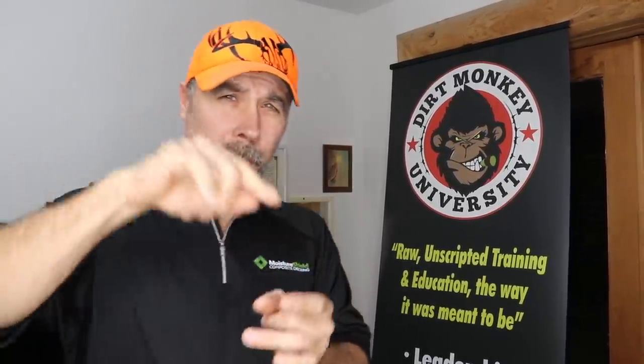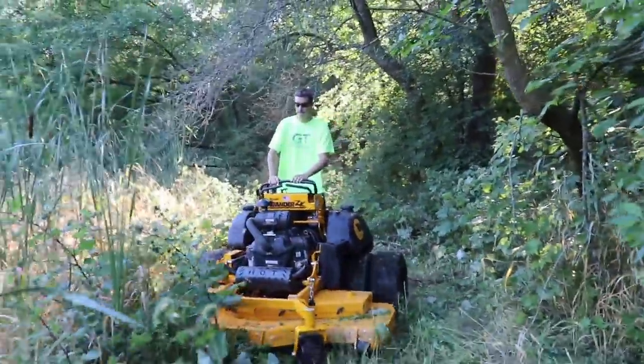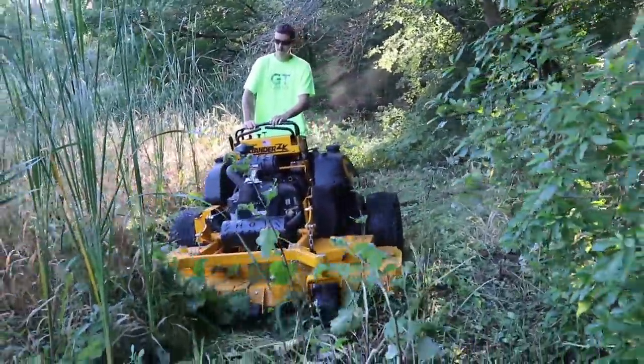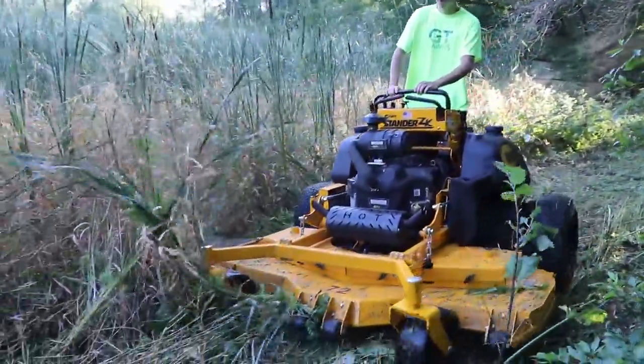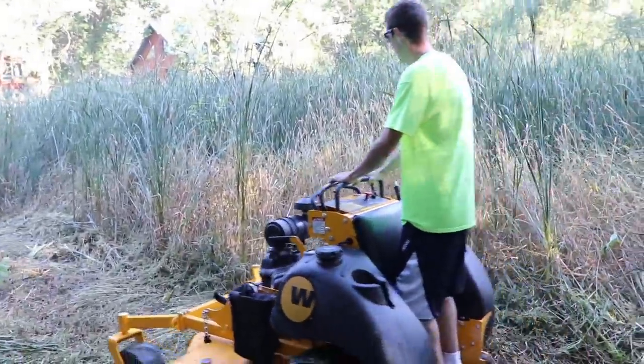Now, before we get too far into today's video, I really want to hear from you because you guys have a ton of experience with lawnmowers. So I want to hear which ones you'd like the best and which ones you've had the most problems with, because some of the people watching this video are going to be looking at your comments for guidance when they're trying to make their own purchase decision. And today, guys, we're going to have a ton of fun and you're going to see me use and abuse this Wright Mower for an entire season. At the end of the video, we're going to wrap it all up and I'm going to let you know what I think about it.